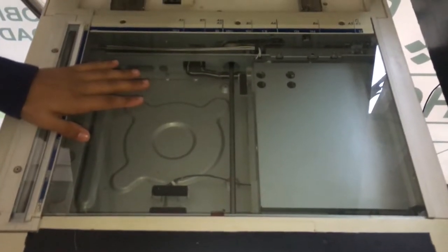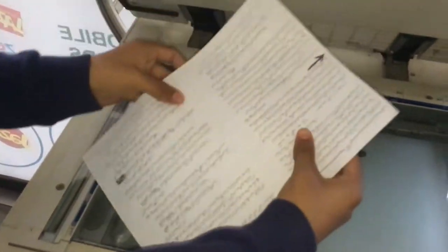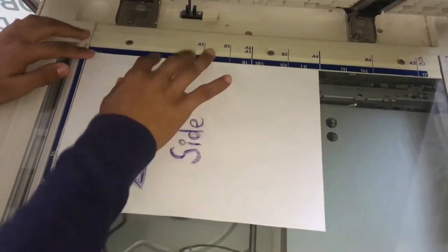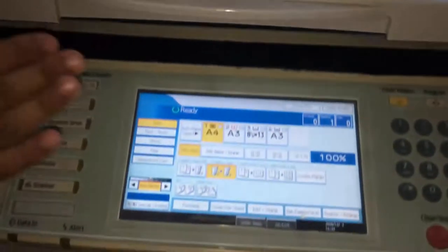In this tutorial, we will copy the double side of the document. This is the front side. When we set this front side, we will set the margins to the scanner. Then we will close it to the screen.